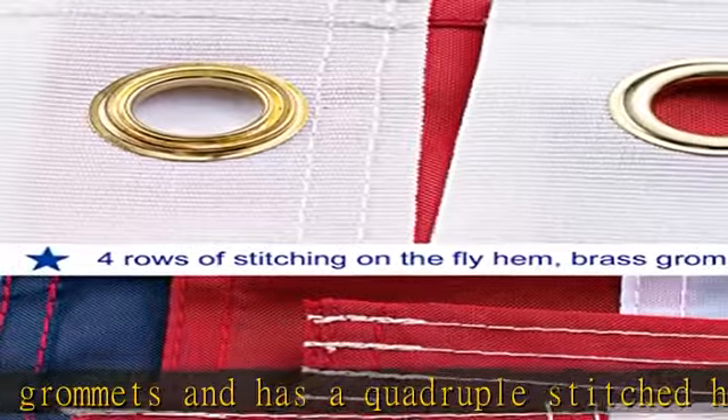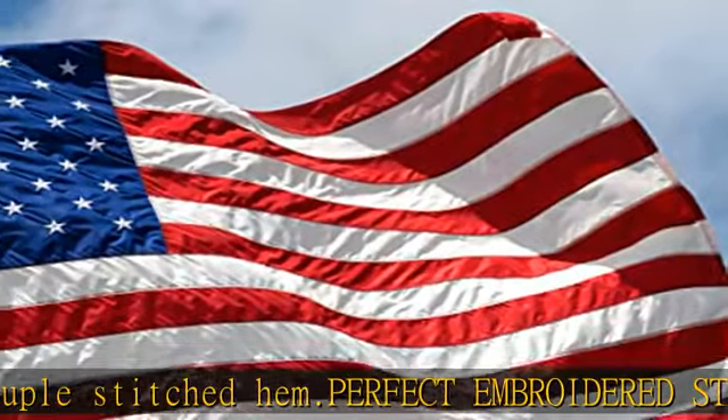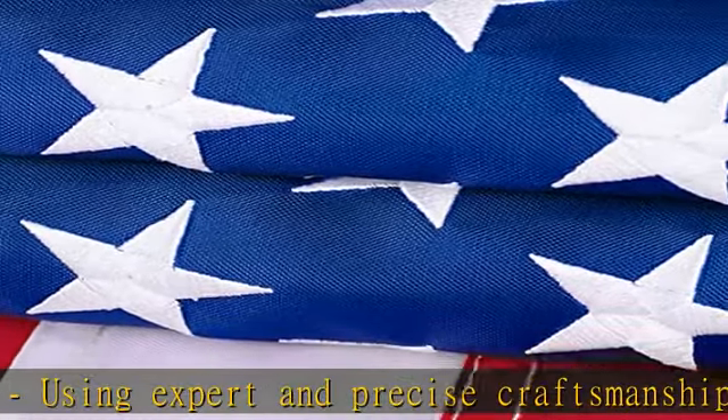American flags can be hung on your room, on the outside of a window, a corridor, and of course on a flagpole by the front door. Durable and strongest, we make sure we provide you with an amazingly sturdy product.